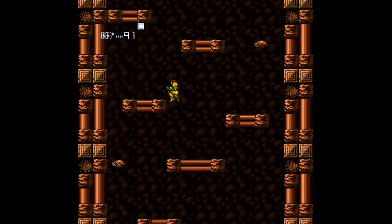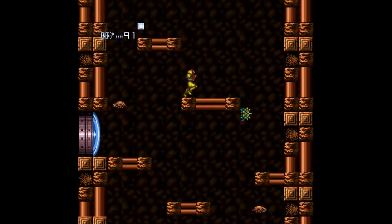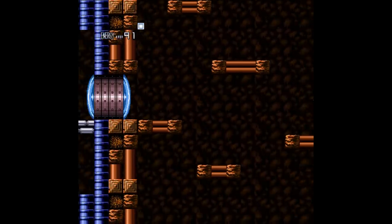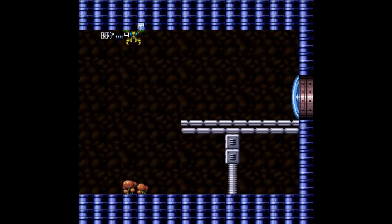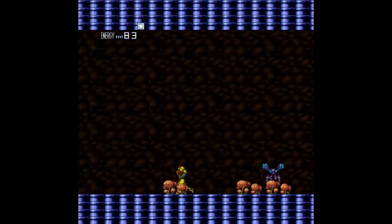Anyway, give me a couple minutes here, I'll move on to the next game. I just am kind of enjoying this. I don't have missiles yet so I can't even get that. So this will be our dead end — I just wanted to see what that green zone looked like.